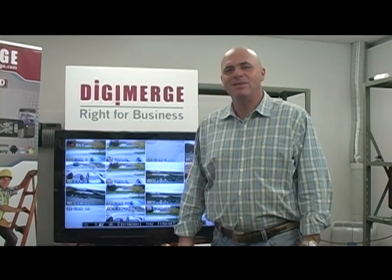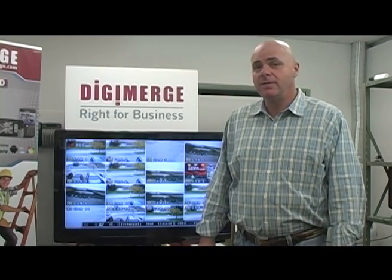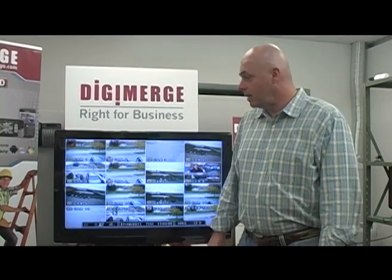Hi, I'm Wayne Hurd, the lead executive at DigiMerge Technologies. Today I'd like to talk about our new touchscreen-enabled DVRs. The DH230 and 250 series are now compatible with Windows 7's enabled touchscreen technology.